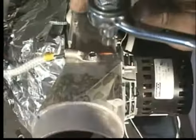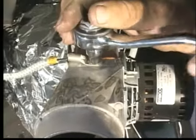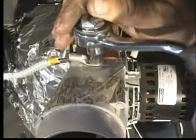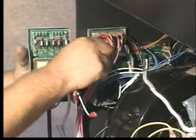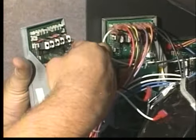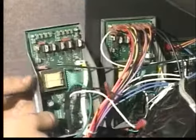The main control board will come with a thermal sensor. If replacing the main control board, remove the thermal sensor screw from the top of the combustion blower. With the old and new main control boards side by side, transfer the wires from the old board to the new board in the same order as they were on the old board.